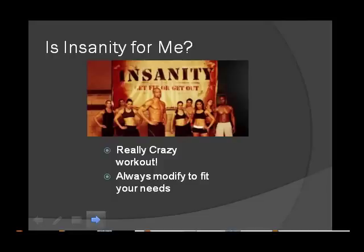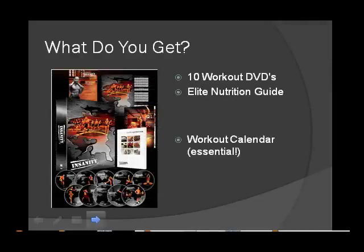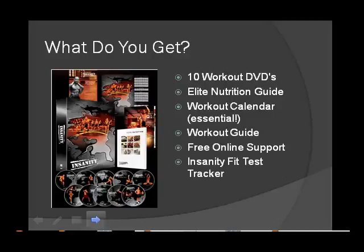So, what do you get? The Insanity workout is a total lifestyle change. Once you sign on, there's no going back. What do you get in the box to help you make the transition? 10 Workout DVDs, Elite Nutritional Guide, Workout Calendar, Workout Guide, Free Online Support, and an Insanity Fit Test Tracker.